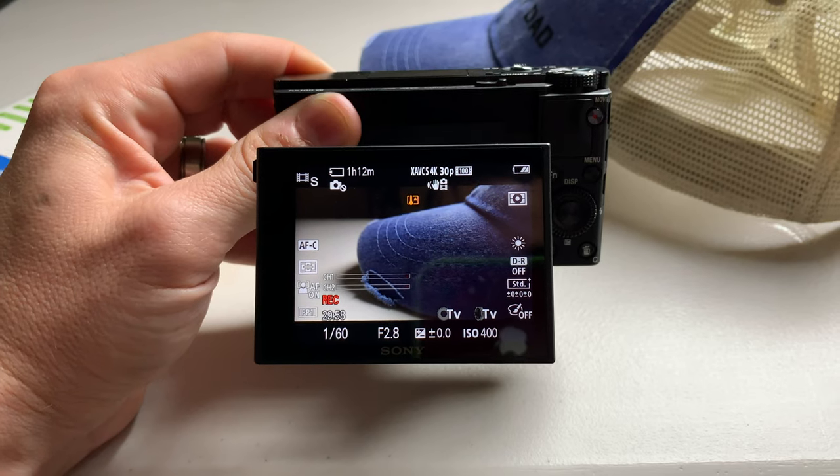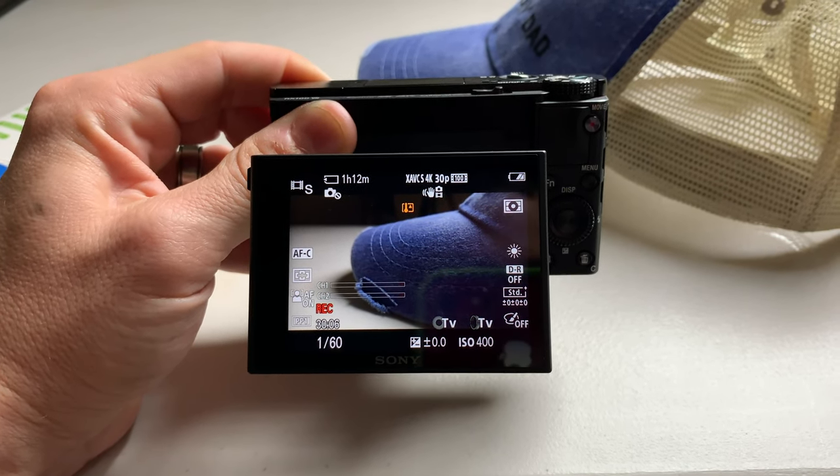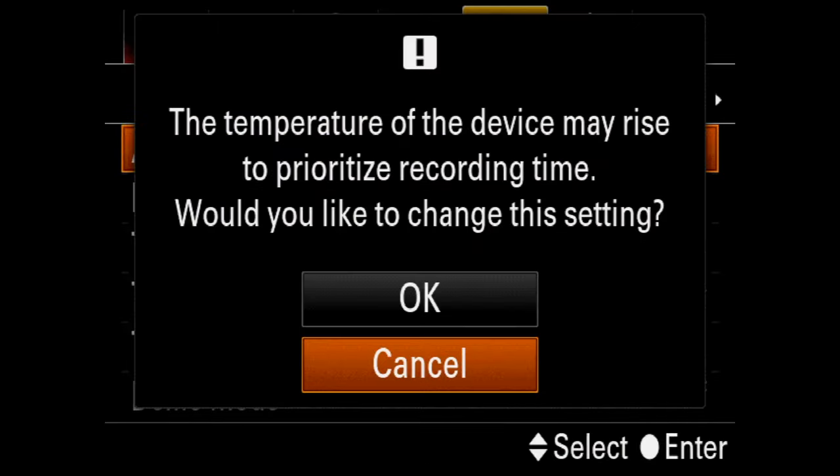The last tip — and this is the most important — is the temperature mode. Sony's website will tell you this can record in 4K for five minutes at a time, but that's not true. Go to setup three, auto power off temp. If you turn this to standard, you get five minutes at a time of 4K. If you turn this to high — you have to acknowledge it may make the camera hot — this will give you 4K for long periods of time. I've personally gotten it to over 34 minutes inside my studio. There are high-end DSLRs that can't record more than 30 minutes at a time.